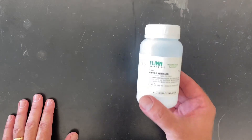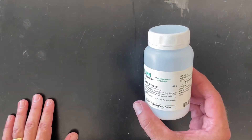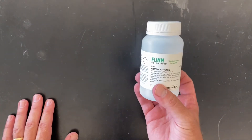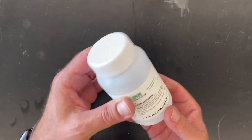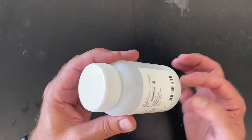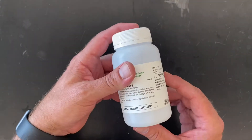Another one that is surprisingly heavy is this one — silver nitrate. This is only 100 grams but again it's surprisingly heavy. There's actually not a lot of stuff in here; it's really mostly down at the bottom. They gave a pretty big bottle for it but most of the bottle is empty.